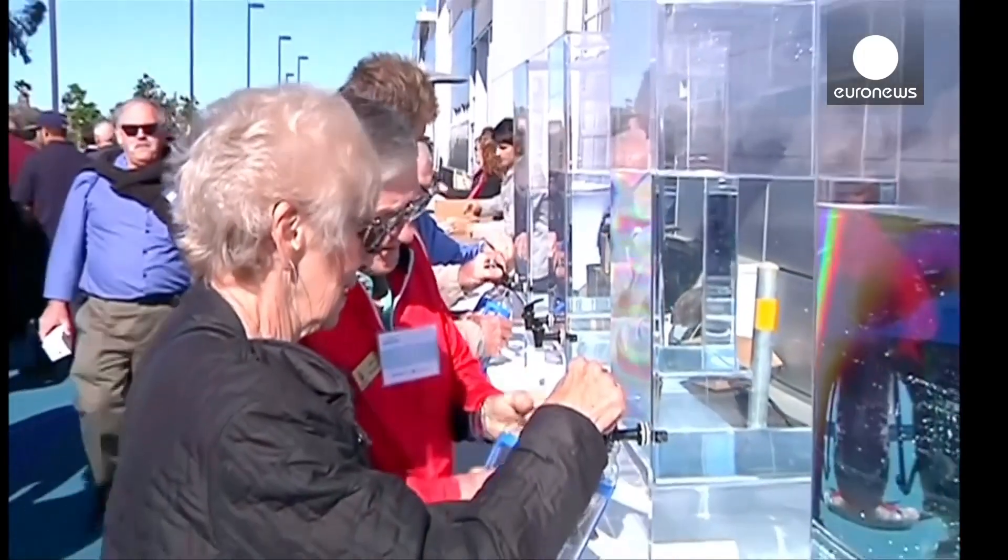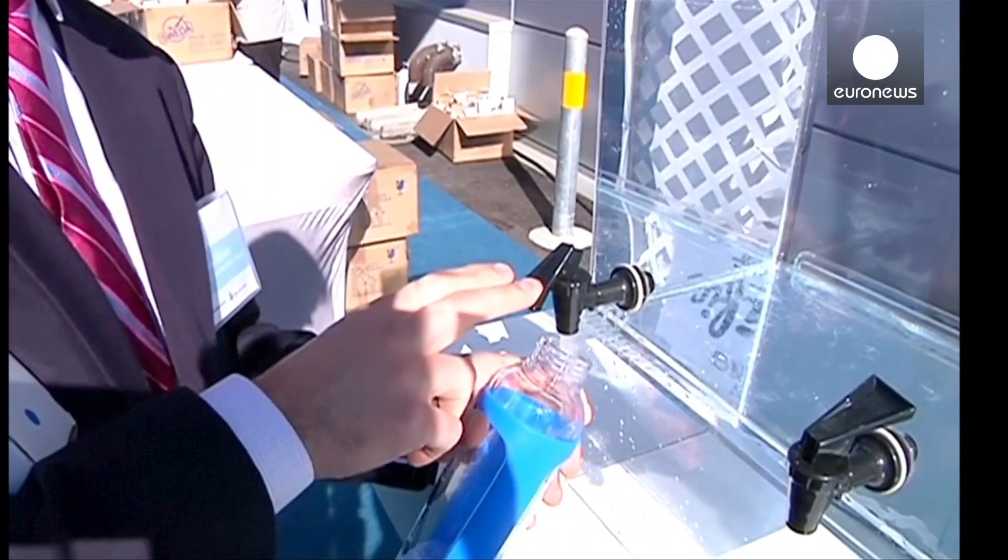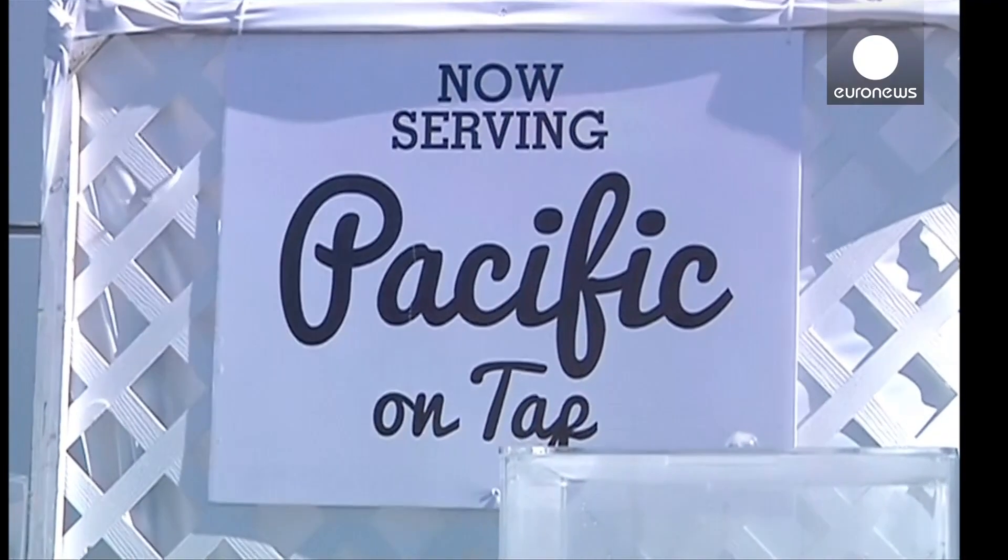Those businesses here in California, if they don't have enough water, they're gonna go somewhere else where water is plentiful. So a small investment similar to what was made in this plant to produce a new supply protects the economy for the long haul.